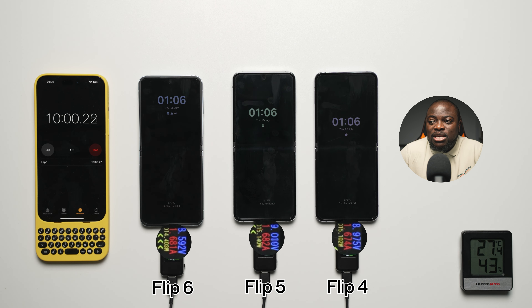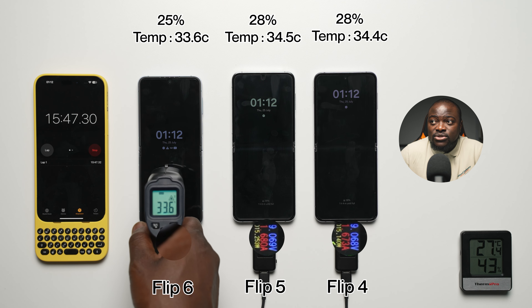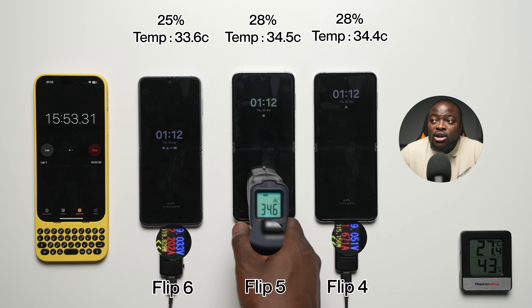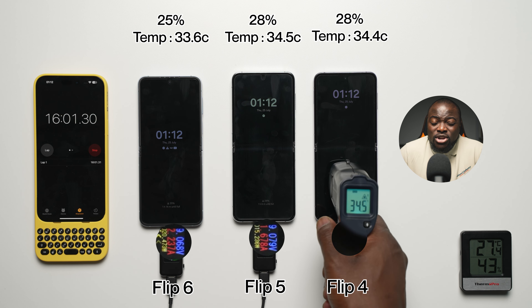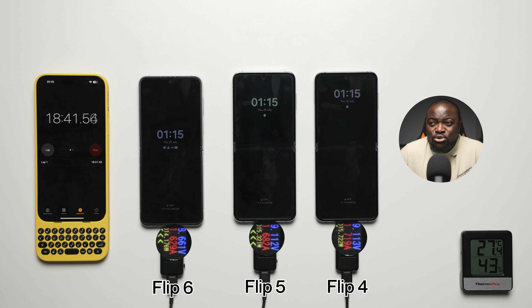At the 15-minute mark: 25% on the Flip 6 with a temperature reading of 33.6°C; 28% on the Flip 5 with a temperature of 34.5°C; and 28% on the Flip 4 with a temperature of 34.4°C. Very moderate temperatures across the board. Supporting 25 watts with no improvement there.